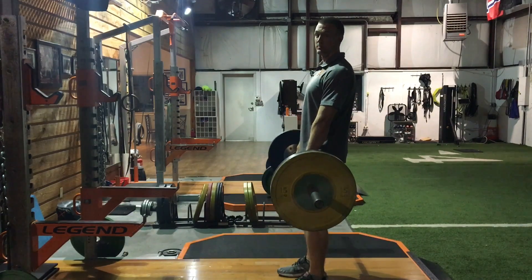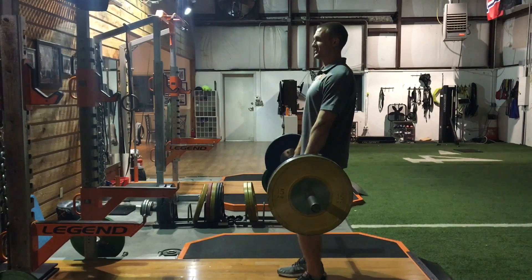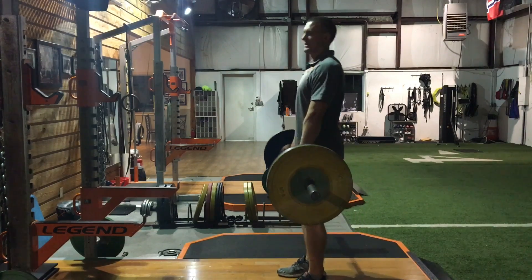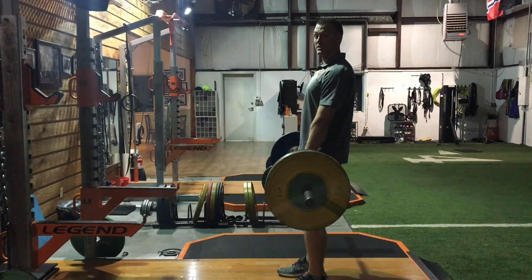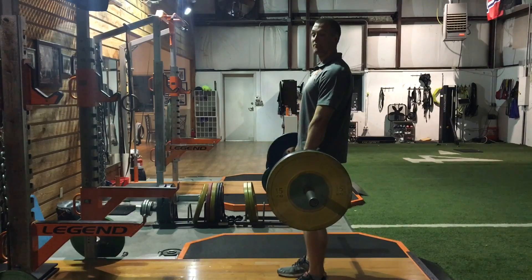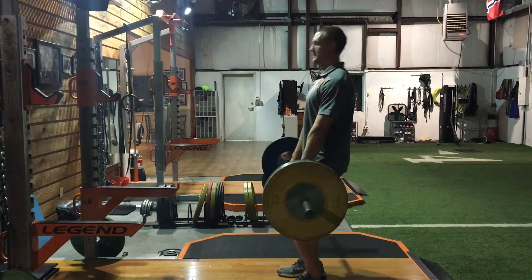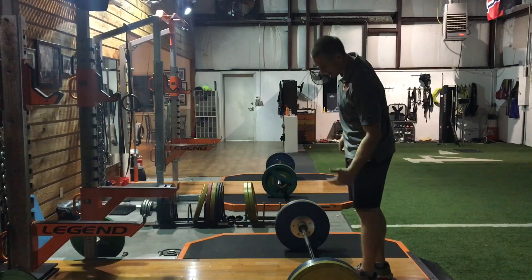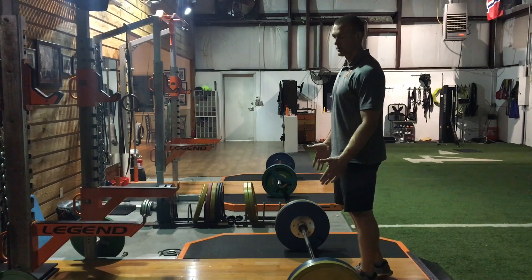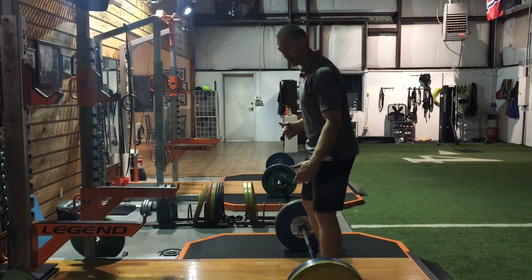We can also change the pulling position. Those first few were from position one right here. If I start to lower the bar more, that's not going to change the velocity requirement, but it gives me more time to get to that velocity requirement — so it's a lower average velocity, shifting more in the strength direction. That's a hang power clean from just above the knee. Of course, we can also pull from the floor, which is even more strength-based with a lower average velocity.